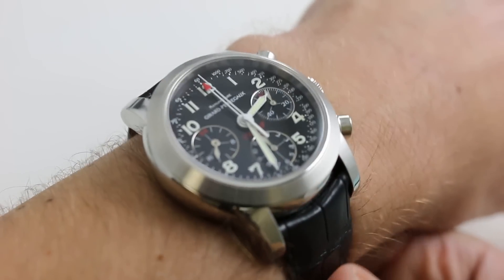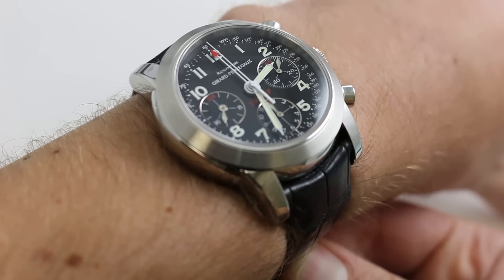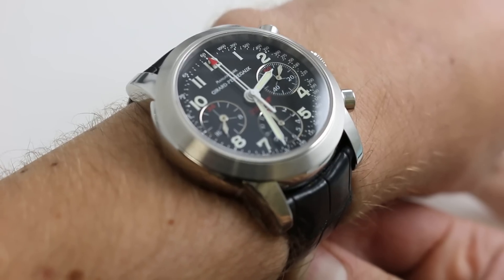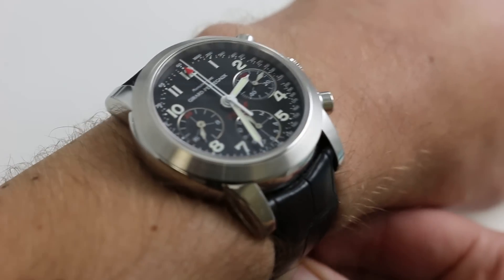Hi, I'm Tim. Welcome to Watch You Want and thanks for logging on. Today we're looking at the Girard-Perregaux Ferrari 250 GT Tour de France, 40mm in stainless steel. You can see this Tour de France on our website, www.watchyouwant.com.